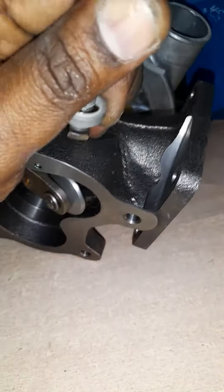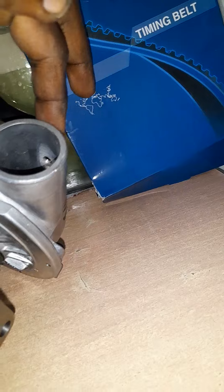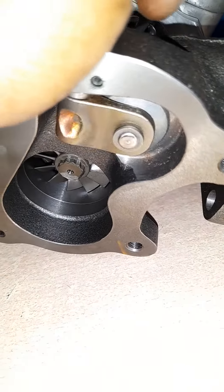This is the wastegate actuator. What it does is: if excessive pressure is being pumped into the combustion chamber, that excessive pressure activates this pneumatic actuator, which opens and lets out the excessive pressure.